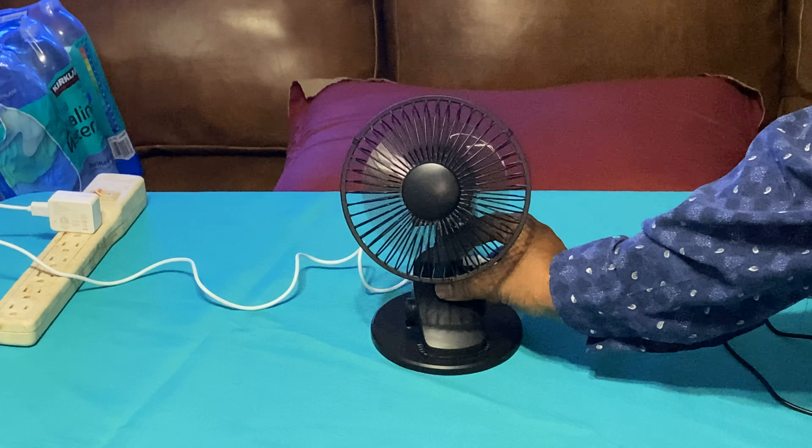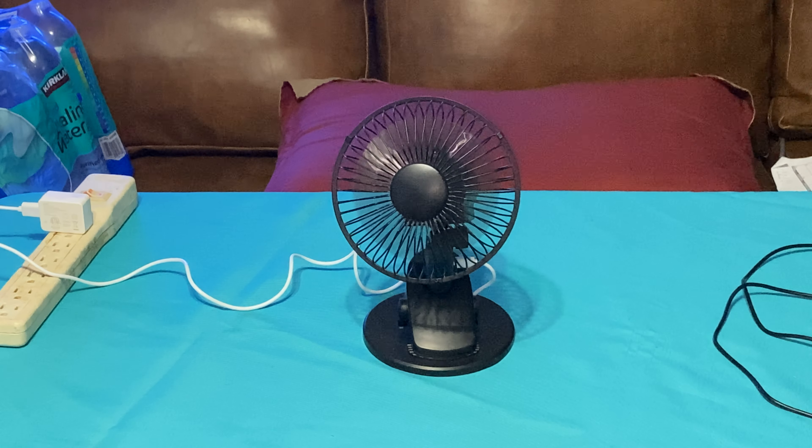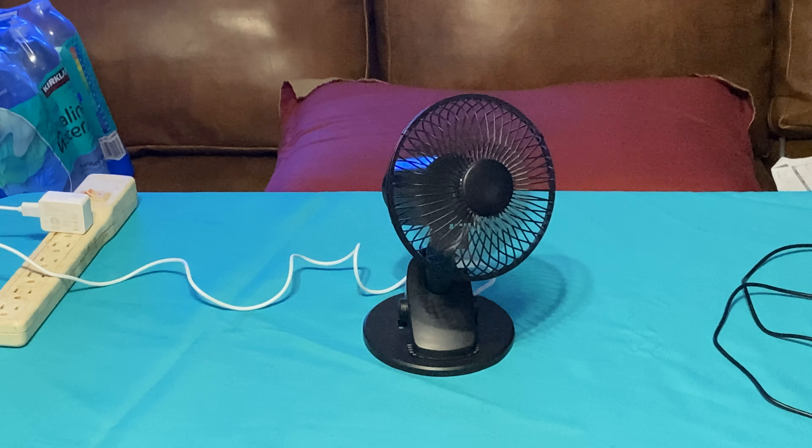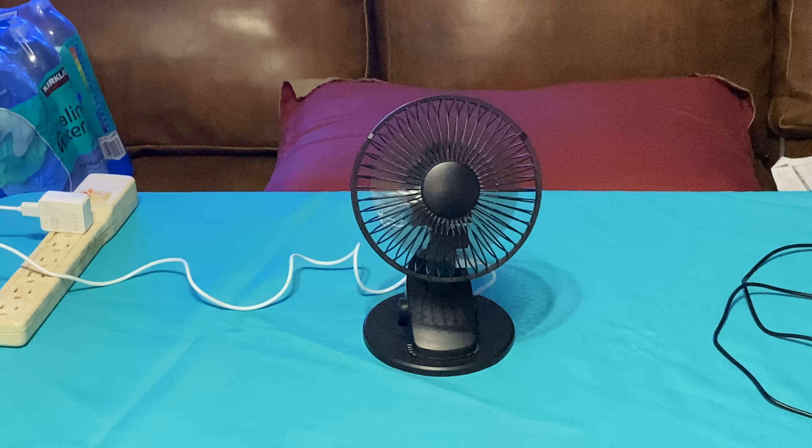As you can tell I've been using it. Look how dirty the blades are — can y'all see it? The blades are pretty dirty so I've got to get it cleaned up. I will have a separate video on cleaning it up. Right now let's go ahead and run it.